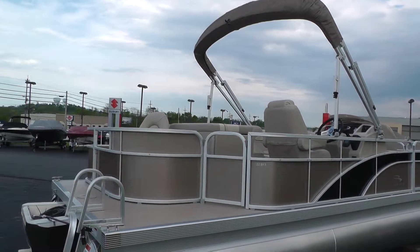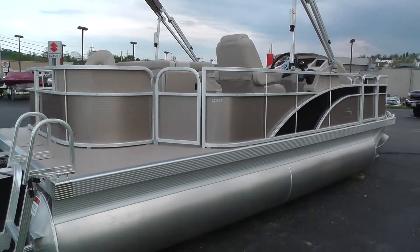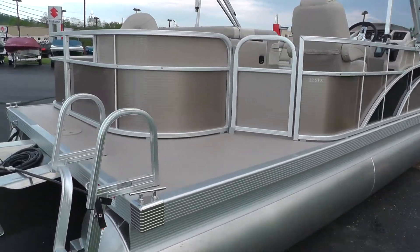It comes with the standard 10 foot bimini top with the trailering struts on it. It also comes with a snap down play pin cover.